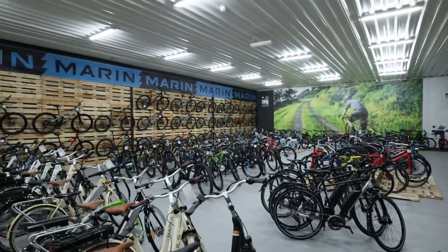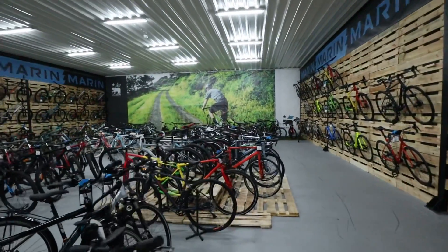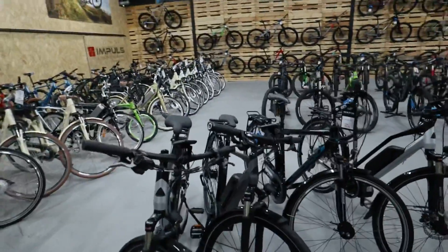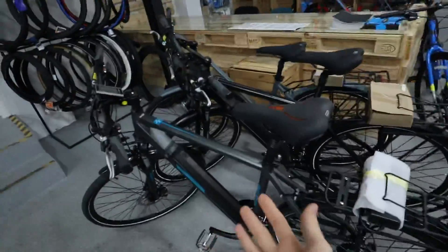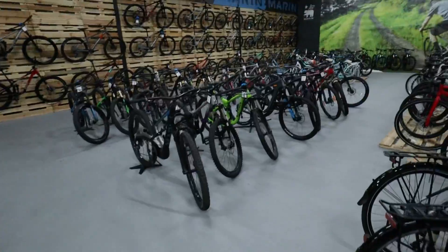Right now we're at Hala Dowerowa — you can see it's a pretty big bike shop here in Warsaw, Poland. There's a wide variety of bikes and also e-bikes. If you're interested in tests of stock e-bikes, leave a comment below.